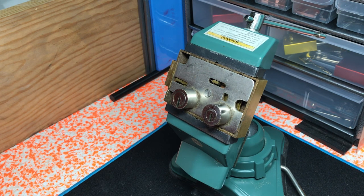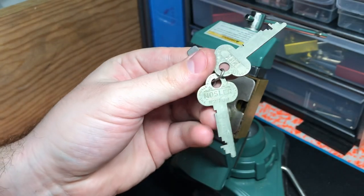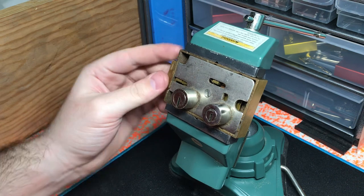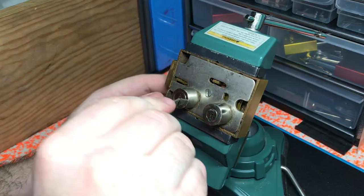What I got for you guys today is this Mosler safety deposit box lock. It says right on the key Mosler, though there are no indicating marks on the actual lock itself saying it's Mosler, so that's all speculation.